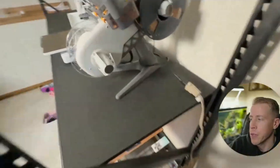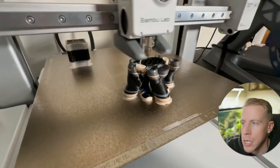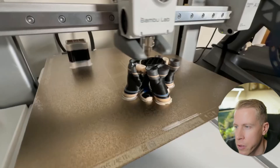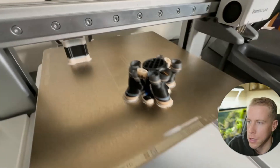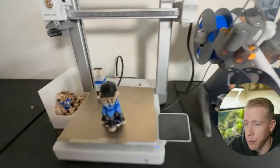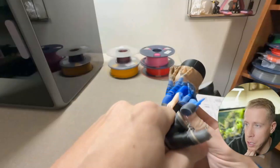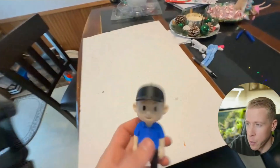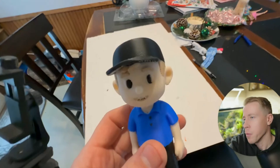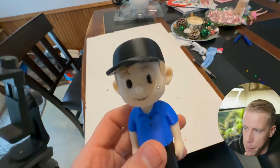We're going to 3D print this on the Bamboo Lab A1 in multicolor. The multicolor got kind of weird with some of the supports, but when you peel those away you're not even going to see them. It took about 15 hours. Here is the finished product — it looks pretty good. You peel away the supports. I will say that this did not turn out perfect — there were some setbacks on the face — but what we're going to do is actually touch this up with acrylic paint.